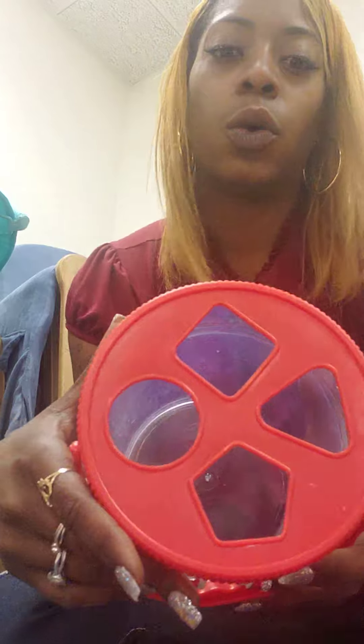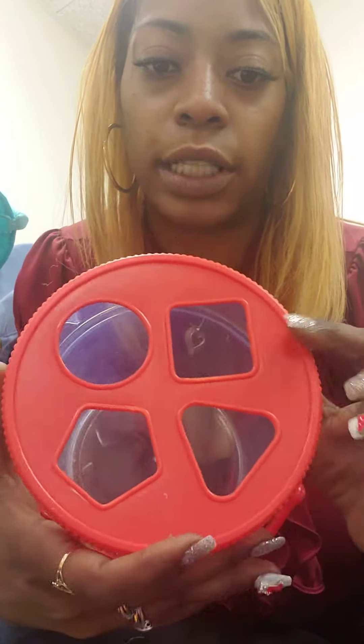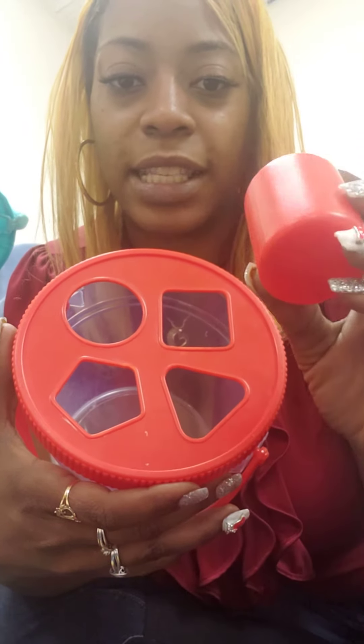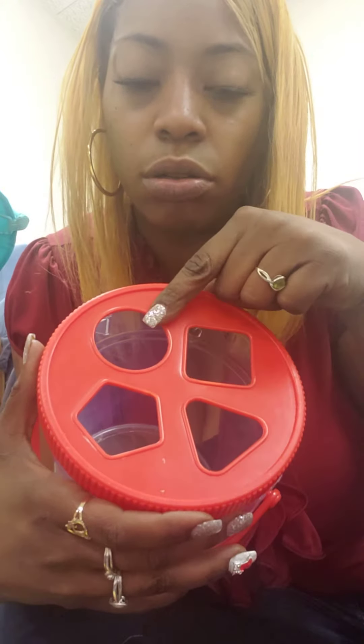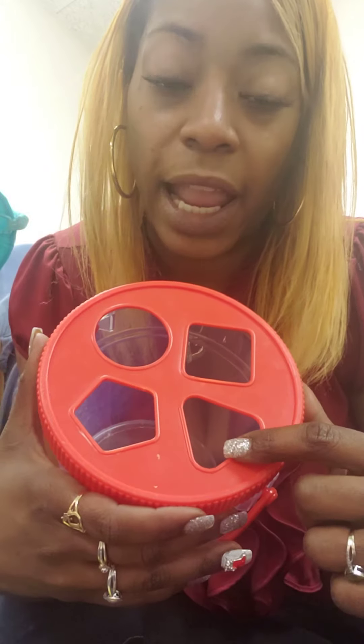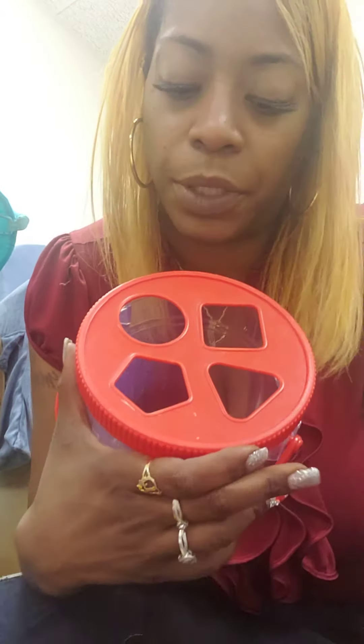And there's some really cool shapes on top here that will help me to get each shape inside of the bucket. Here is a circle. Here is a square. Here is a triangle. And here is a pentagon. I'm going to use these shapes here to help me get them inside of the bucket.